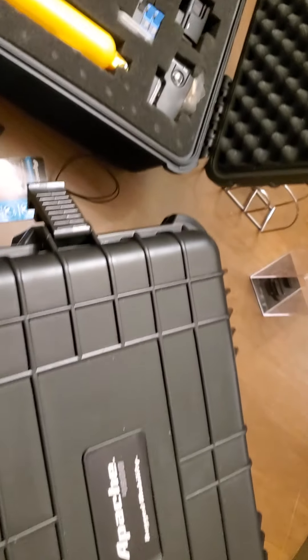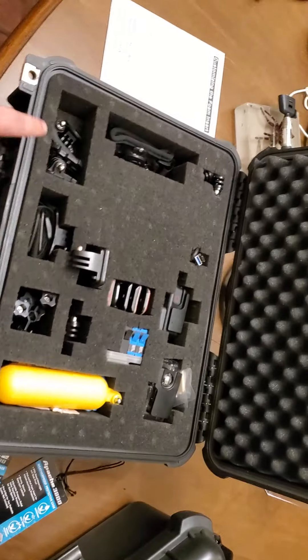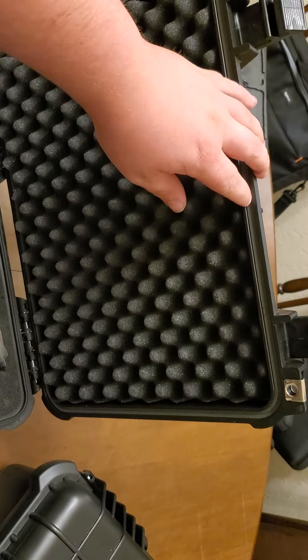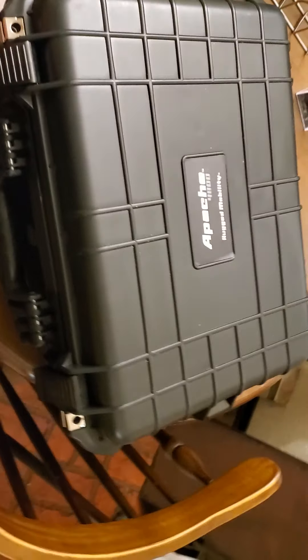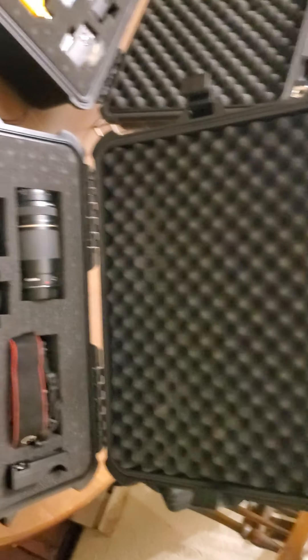The 3800 only has these two clips on the front and it has a foam gasket kind of filler there. The 4800 has four clips — two on the front and one on each of the two sides — and it opens up a little smoother, actually.